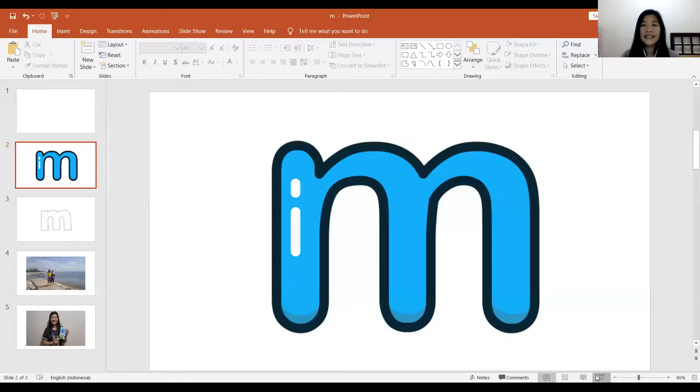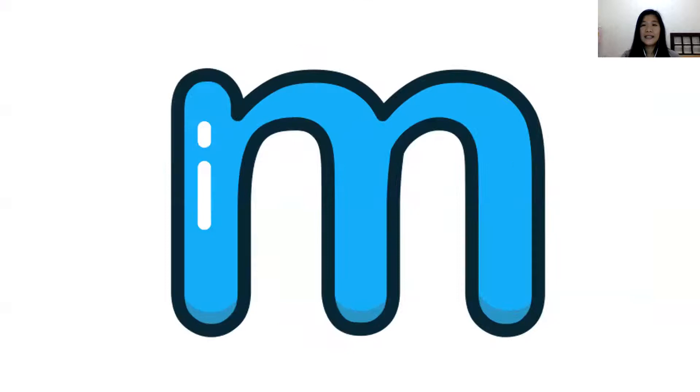Miss Winda is hungry. I wish I can eat mmm, rice and fried egg. Hmm, so yummy. All right. Do you still remember how mmm looks like? I will show you. This is mmm.